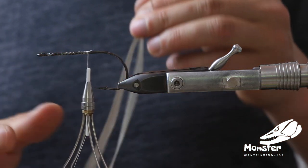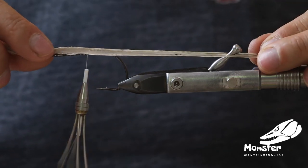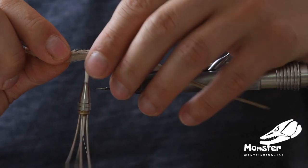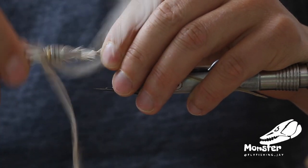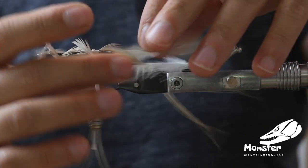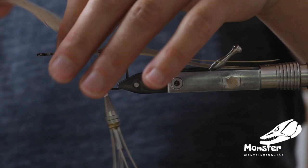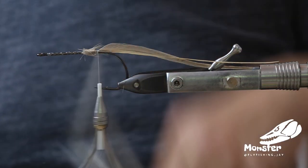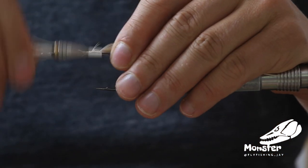We tie this fly on an RX hook, it's a TP610. It's got a really wide gap and it's not that thick wire, so it's not as heavy as some other hooks, which I really like on that pattern because it's just a bit of bucktail and there won't be much weight to the fly anyway. Now we just tie it down.